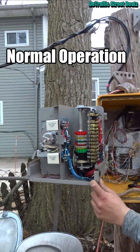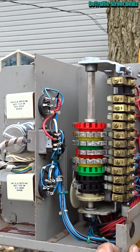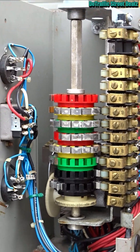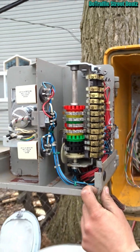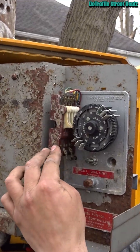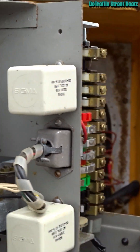I can set it for that. You can watch the camshaft switch. Hold on, it might not be working. Oh, this thing's trippy. Sometimes it'll miss the thing so it won't actually go next.